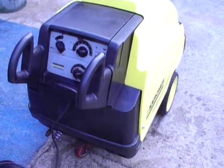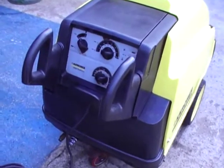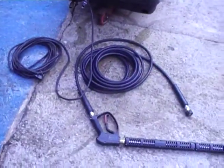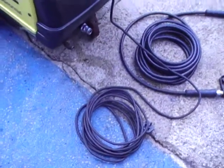Hello, Q Washers and Pressure Washer Bits. What I've got here is a Karcher HGS745M Eco. It comes complete with hose, gun and lance, and a good length of electric cable.